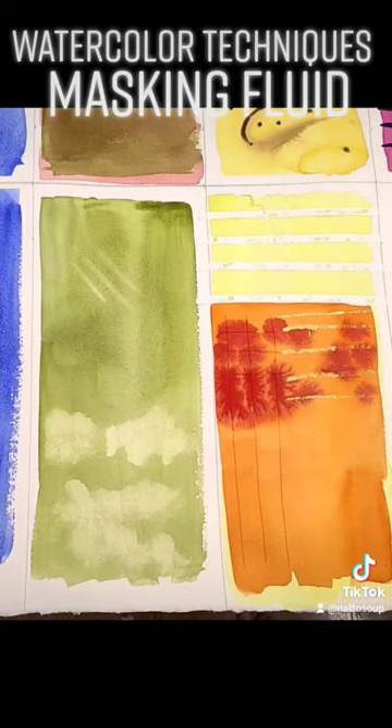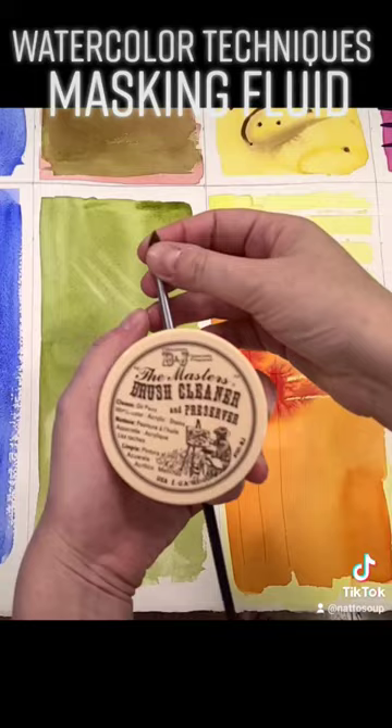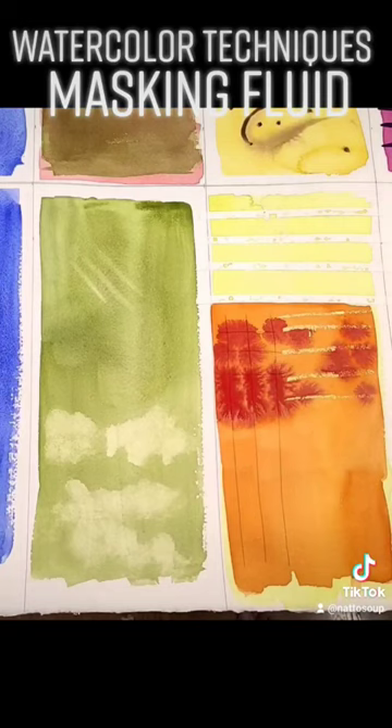I like to use a synthetic watercolor brush — one that if I ruined it, it wouldn't be a big deal — and I mix in a lot of brush soap. Water, brush soap, scrub it in. That protects the brush and keeps the masking fluid from soaking up into the metal part. And then to remove my masking fluid, I use these little boogers here.